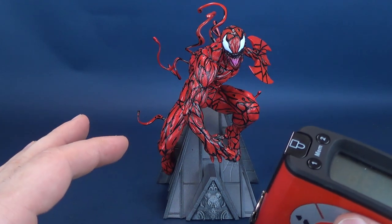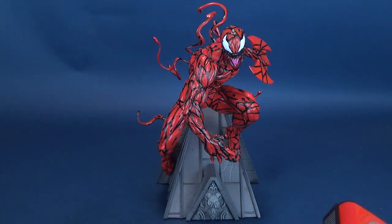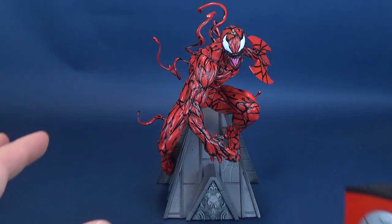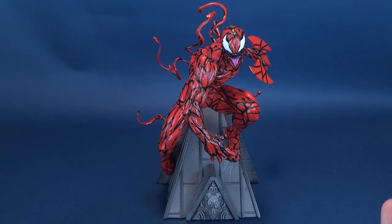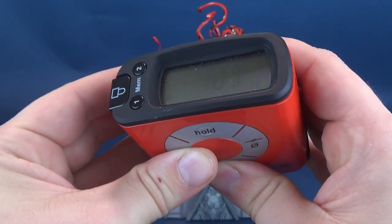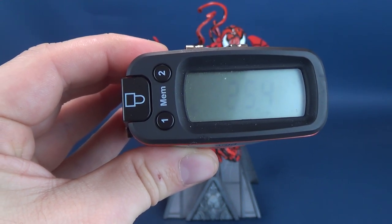You can wipe away any concern right now — you didn't have to take it out of the box with all the tendrils intact, running the risk of potentially breaking any number of them. You actually have to add these after the fact. You can leave these off entirely if you want to, or depending on where you decide to place them, it will still dictate how tall the statue actually stands. According to my tape measure, the Premiere Collection Carnage stands 10 inches exactly, or 25.4 to 25.5 centimeters tall.